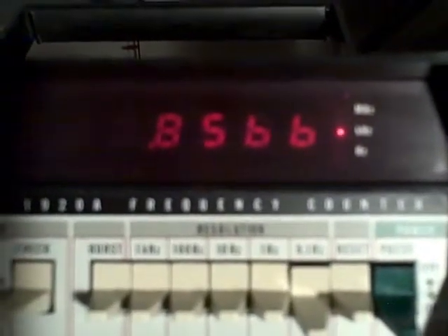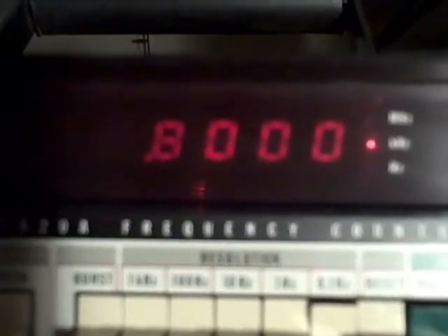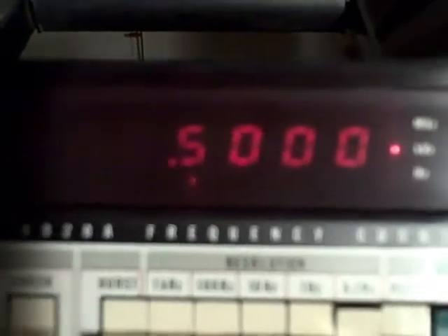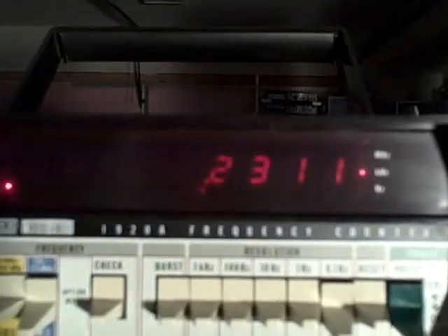We're going to jump down to 500 Hz. There's 500. When I change switch settings, it disturbs the count, so you don't get an accurate count until you get the second count — it actually takes 20 seconds after I make a setting change. There's 500 hertz. Let's take her down to 100. There's 100. We enter into the counting sequence now. We're going to have to wait for two cycles. There — it just blinked. So there's 100 cycles to the tenth.